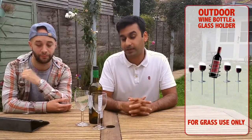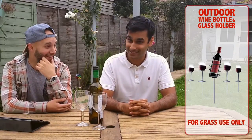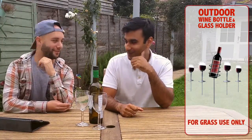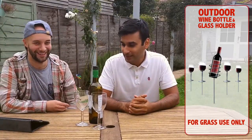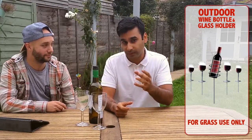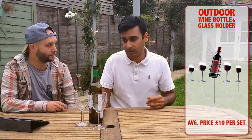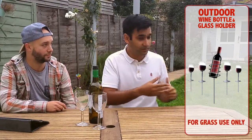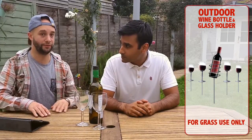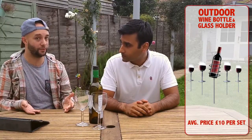Number 3 is the outdoor wine bottle holder — a lovely stick that goes in the ground with holders for the wine glasses and the bottle of wine. You basically stick these rods into the ground, as you can see, and it holds the wine glass and the bottle of wine up off the ground. Whether you go to the park or your own back garden, it looks good and it's quite easy to use. You just need to make sure you've got enough of them for the number of people there — and it's perfect for a barbecue.